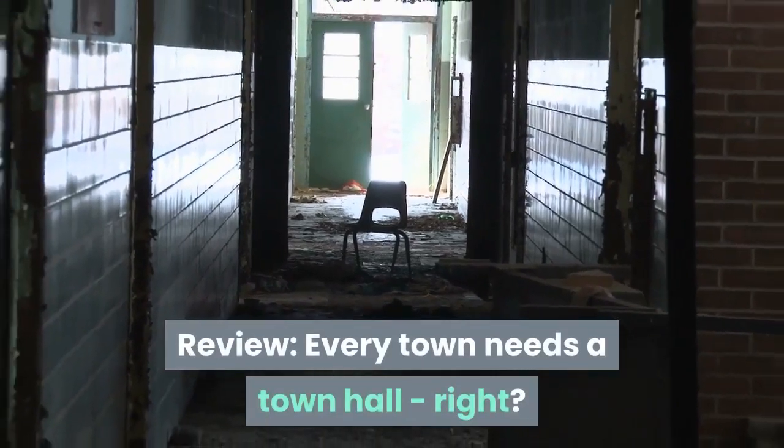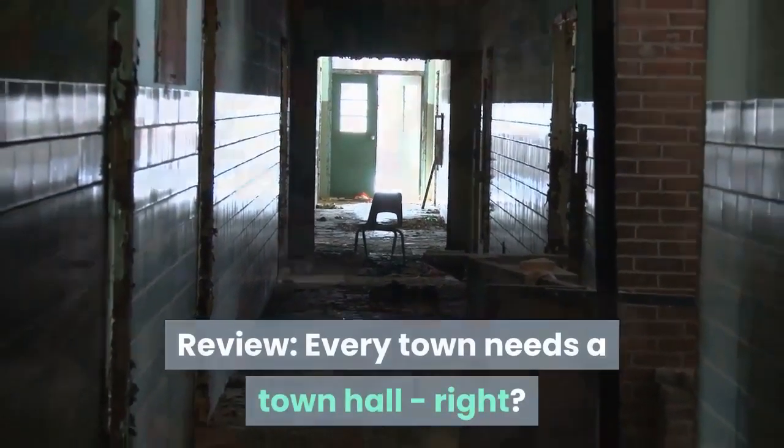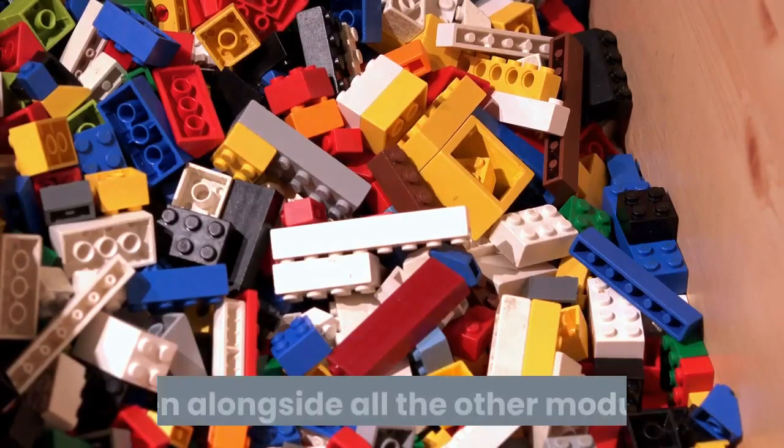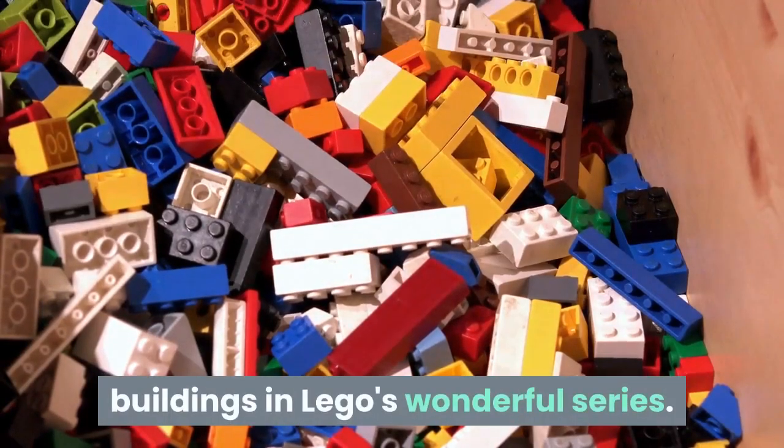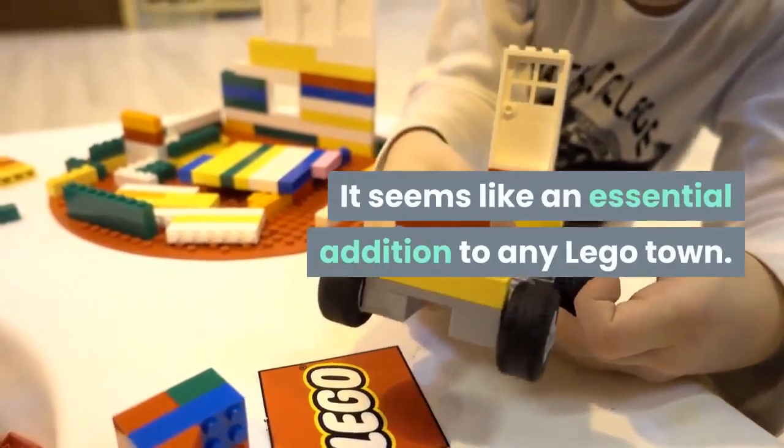Review: Every Town Needs a Town Hall, right? And this town hall does stand out impressively, even alongside all the other modular buildings in LEGO's wonderful series. It seems like an essential addition to any LEGO town.